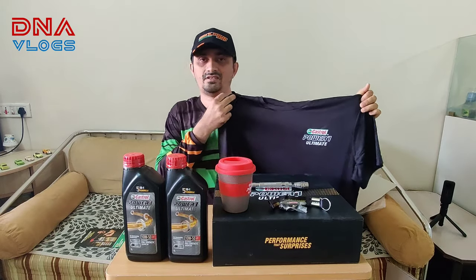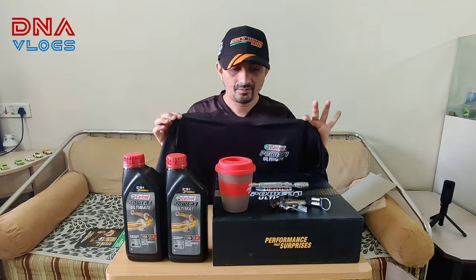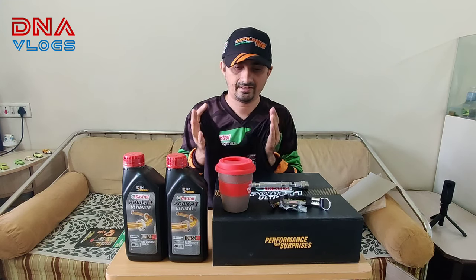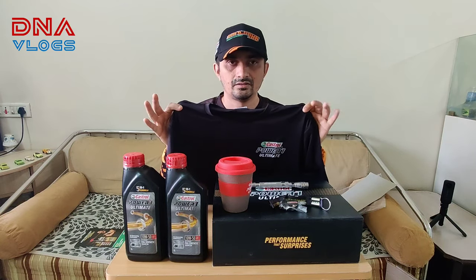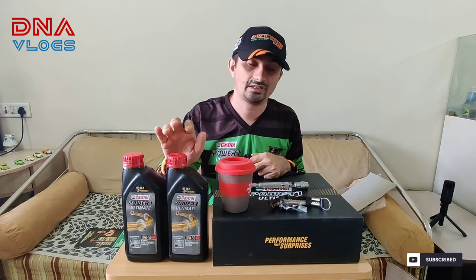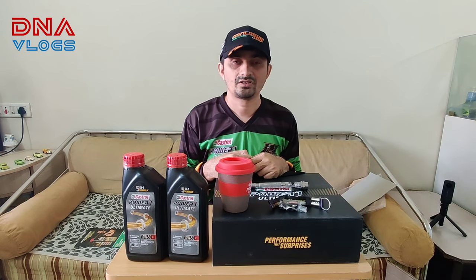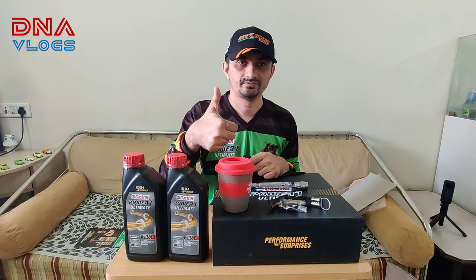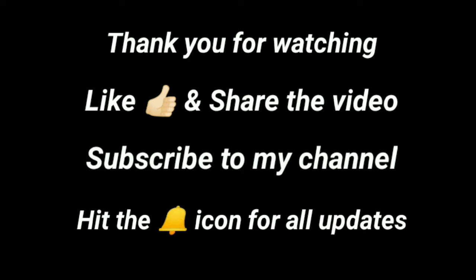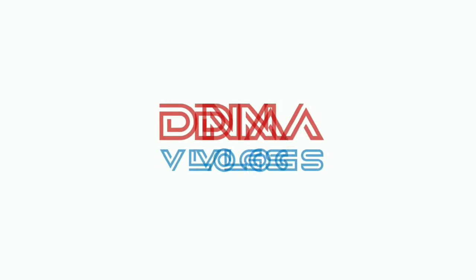I hope you liked this unboxing video. If yes, tell me in the comments. Please do let me know your feedback so that I can be confident accordingly to use it in my Dominar. Thanks for watching, and like and share the video. See you in the next video next week.